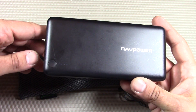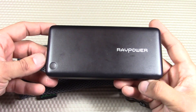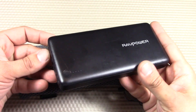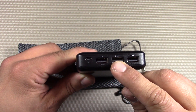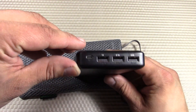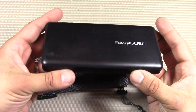It's the RAVPower 26,800 milliamp hour three-port external battery pack. You heard that right — 26,800 milliamp hours, that's just crazy. We have three ports: a 1 amp, a 2.1 amp, and a 2.4 amp port, for a maximum of 5.5 amps, which is really nuts.